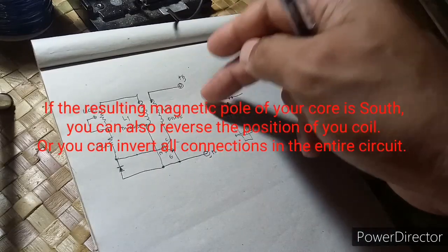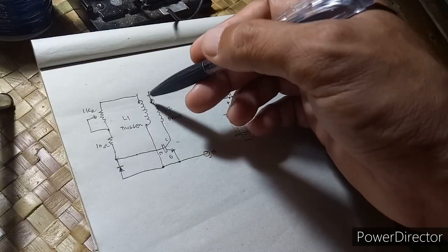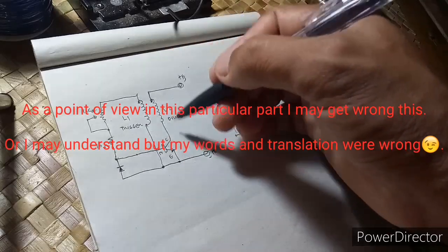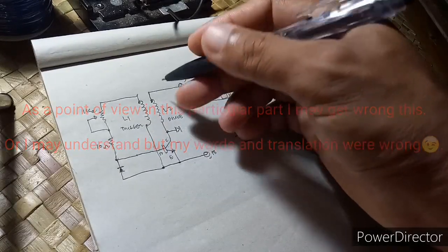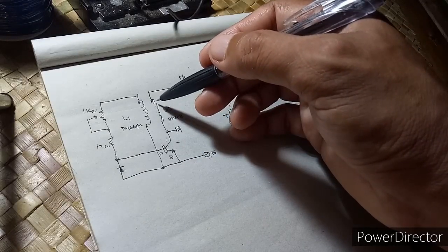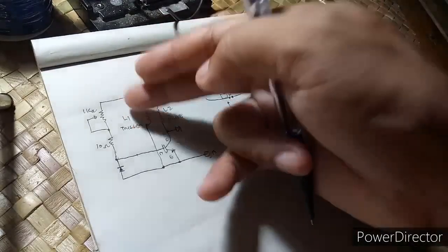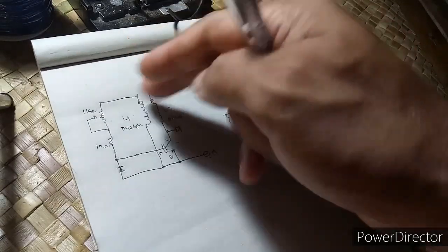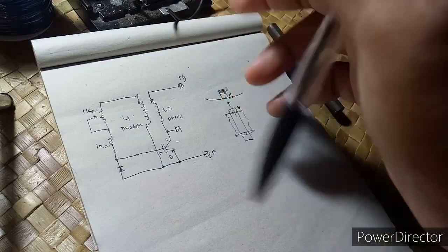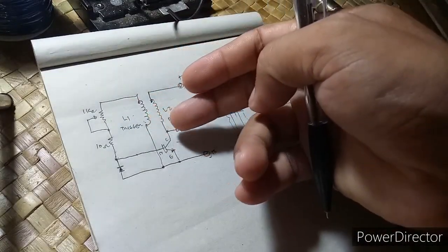If this coil is wound in the opposite direction, there will be a flipping or switching — there will be a ringing effect. But since this is wound in the same direction, this will cancel. After passing, all of this coil will be completely off — the entire circuit will be off.